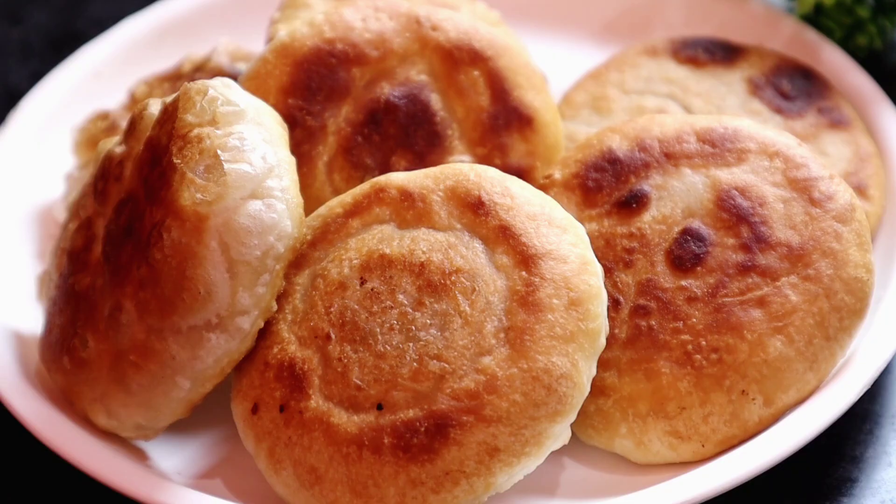Today we will talk about this recipe. I am going to give you the recipe. The recipe is very nice and very sweet. Here we are going to make today's recipe and I am going to share it with you.